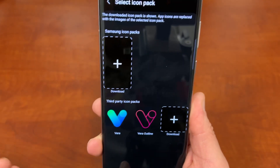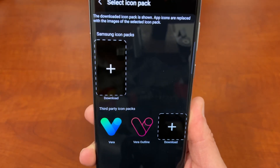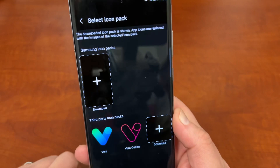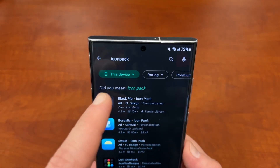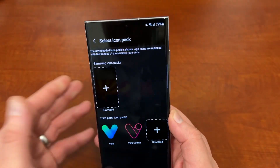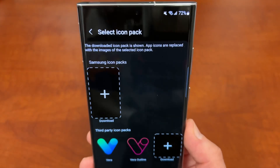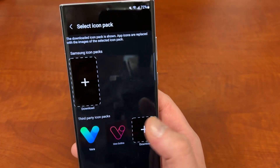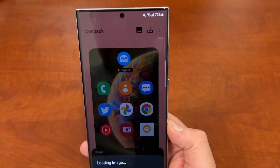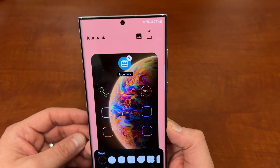Vera Outline is the one I'm going to apply right now — it's the outline version of the Vera icons, which you can probably guess from the name. One4 Studio is the developer; they make a lot of great icon packs. You can also hit Download to search Icon Pack in the Play Store and find other good ones. I have a lot of suggestions — I'll try to make future videos on my top five favorite icon packs. So I'm going to tap on Vera.